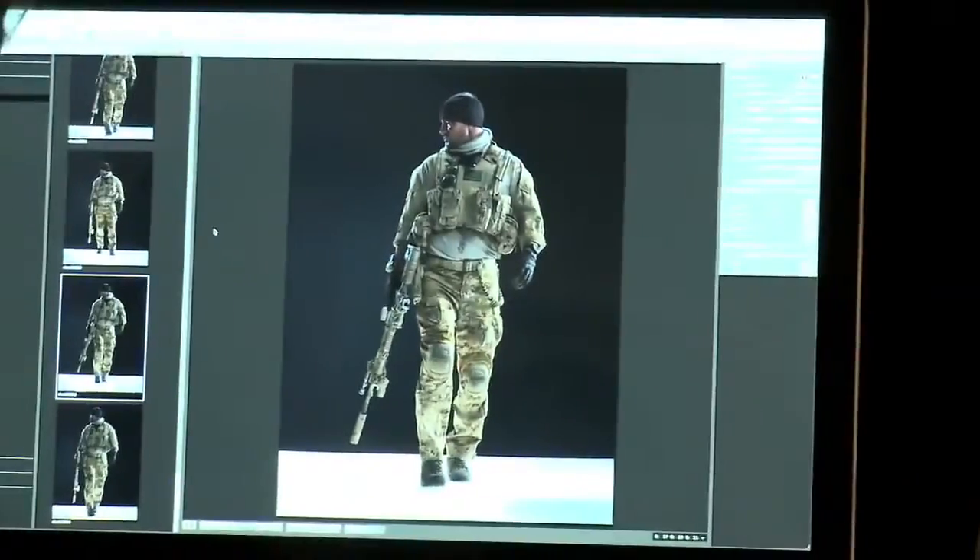Come back, come back, this way, just a touch, and action. Good. All right, here at Medal of Honor, making of the box cover.